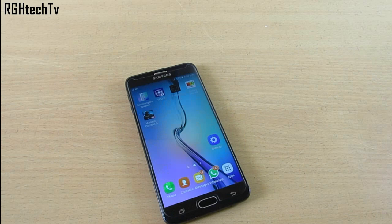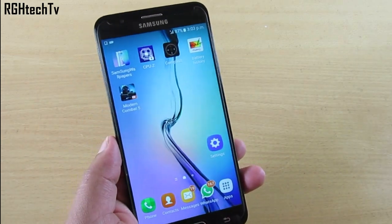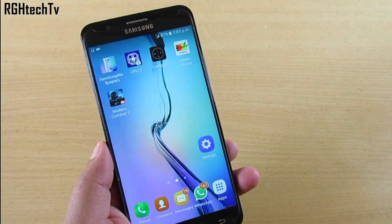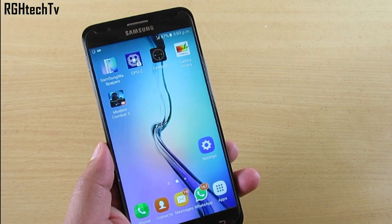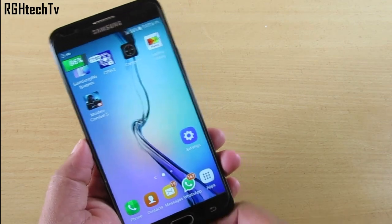Welcome to RCH Tech TV. This is the Samsung Galaxy J7 Prime slash OnNext, and in this video I'm going to let you know some tips and tricks — a software walkthrough. Make sure to watch till the end so you don't miss any important points. Most of these tips and tricks will work on most Samsung devices launched in 2016 and 2017. Let's look at the home button itself.